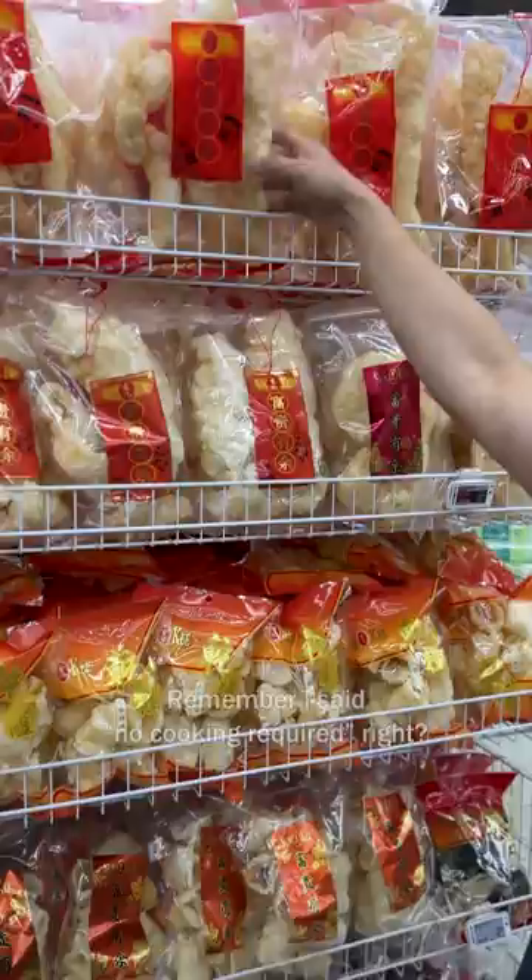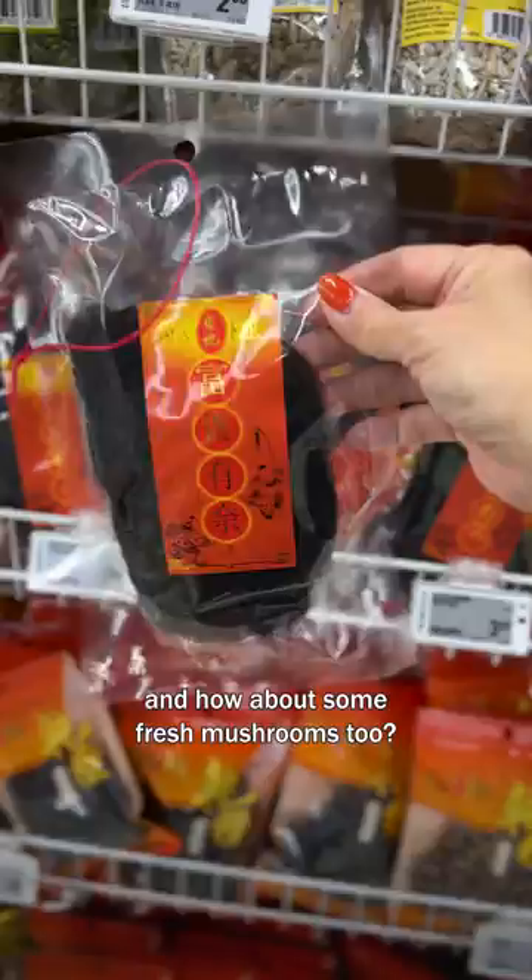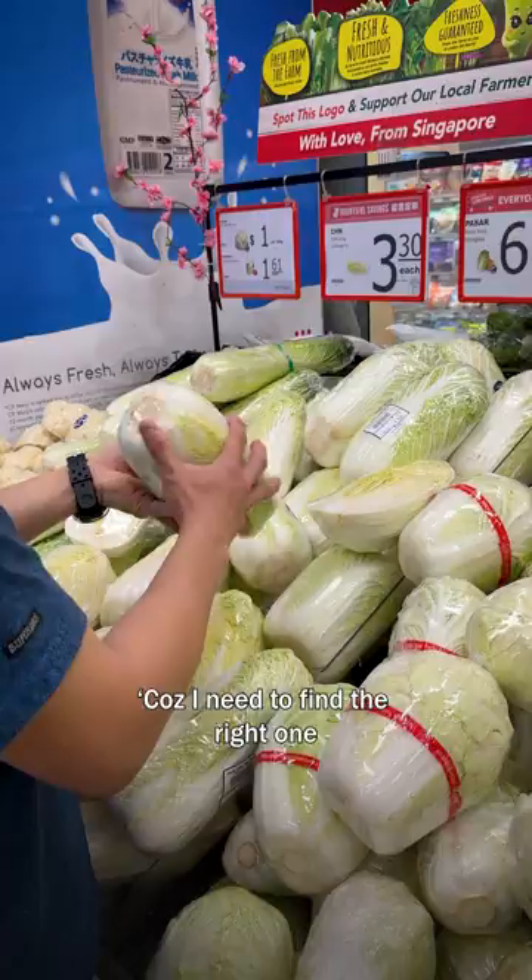And of course for new year you need to have fish maw and fa cai. How about some fresh mushrooms too? I need to find the right one, the right shape. There you go, I think this will do. Okay, shopping's done!